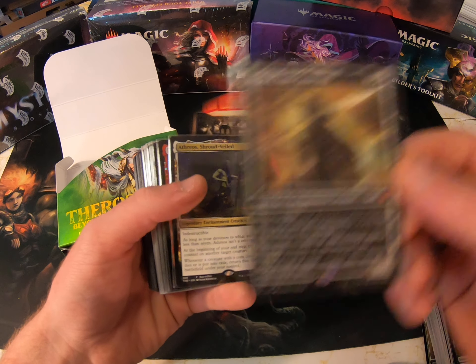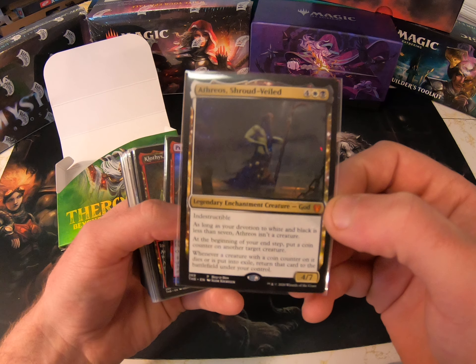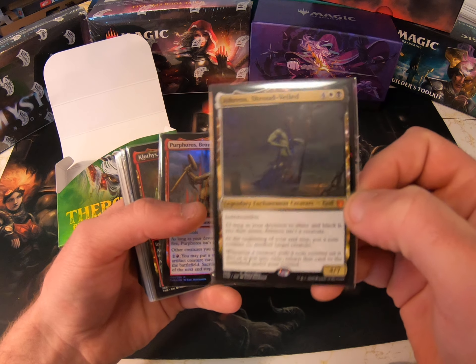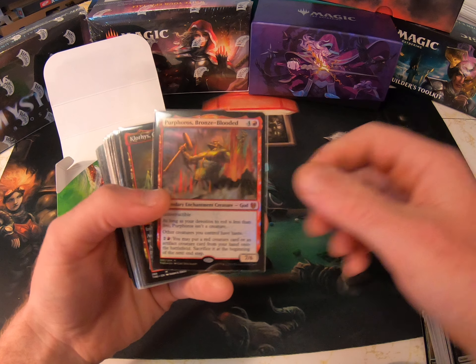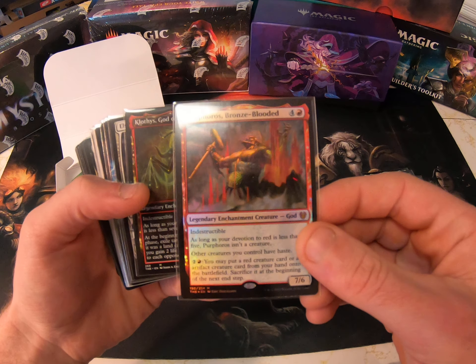Heliod Sun-Crowned. Athreos Shrouded in Mist. I was not lucky enough to get one of the crazy elder giants that everybody's hunting for.